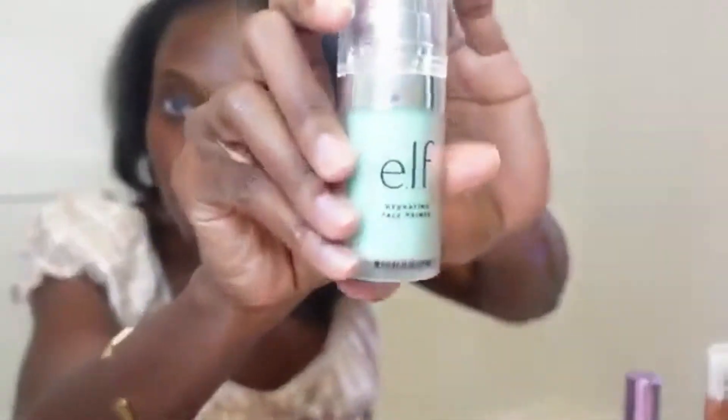I have my ELF hydrating face primer — I mentioned this in my other makeup video. I already prepped my skin and put on sunscreen, so I'm just gonna get going starting with this primer. You'll see me looking in the mirror so I know what I'm doing. You may hear Nala in the background because she's running around.